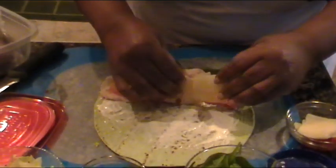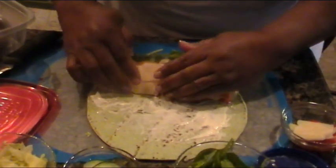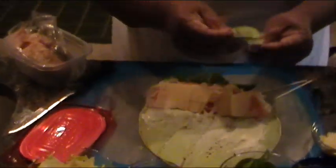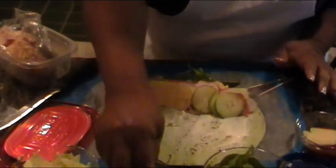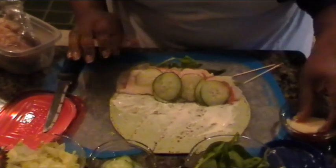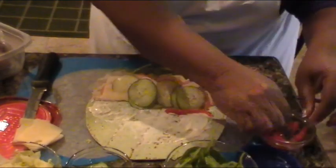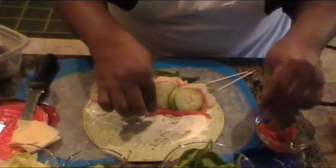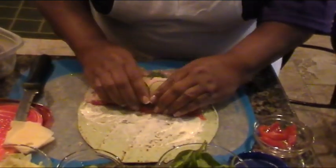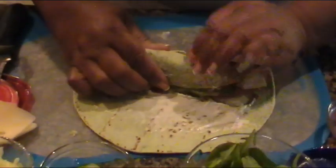Right next to that we're going to put down some Swiss cheese. For this one, I have some thinly sliced cucumbers — very thinly sliced because I like that crunch. And here I have some fire-roasted red peppers, and we're just going to put a line of that down. Now we're going to bring it all together and roll this one as well.